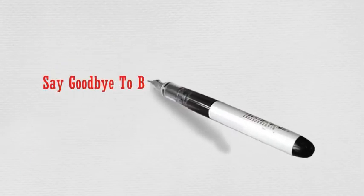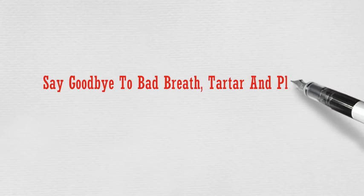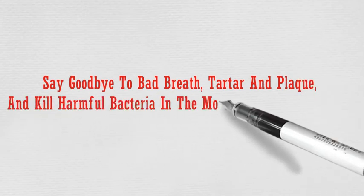Say goodbye to bad breath, tartar and plaque, and kill harmful bacteria in the mouth with this ingredient.